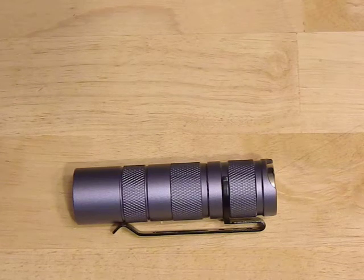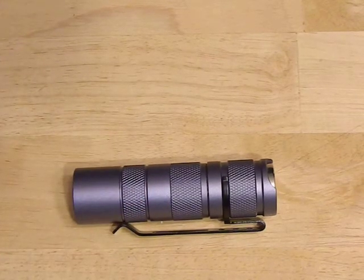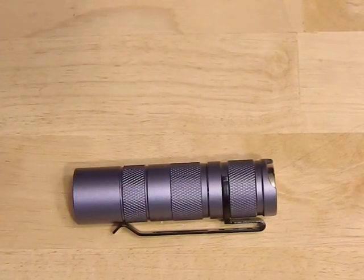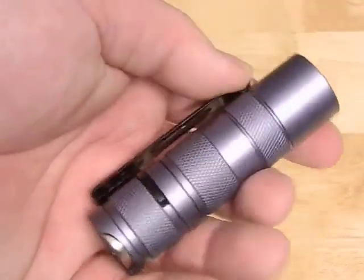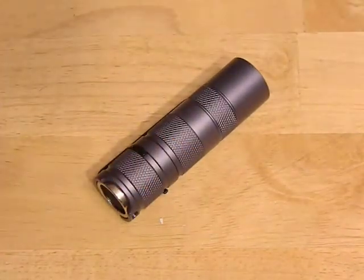It's bright like the full-size but also has a nice low mode. It's not complicated — I'm using it and carrying it on a daily basis, I don't need to think about how to get to this mode or that mode, double-click, triple-click. No — it's very simple, basically low and high, no troubles, no worries. These Convoys have really good build quality, so this is a really good little pocket rocket.